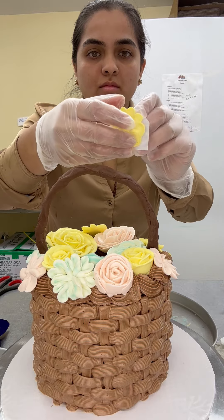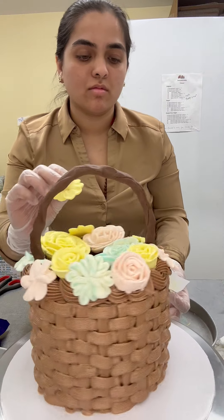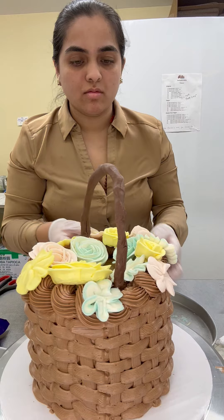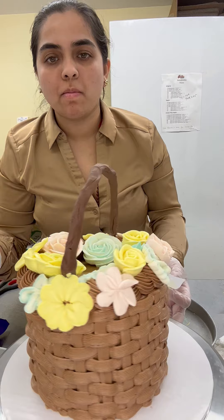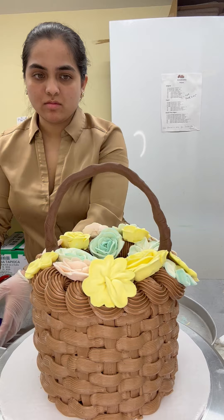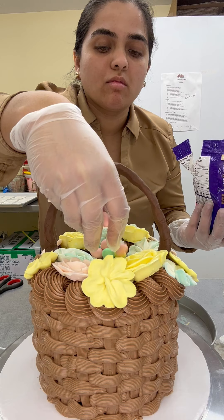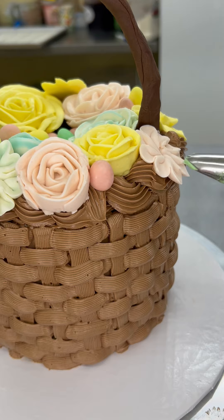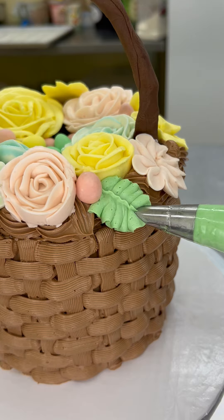Once the flowers are frozen for 10 minutes, peel them off the parchment paper and put them on the cake however you want. I would suggest using three colors so you can alternate between them — if it's just two, you may end up with two similar colors next to each other. I also have some Cadbury mini eggs — I'm going to add them to the center and to the side wherever I want to fill in the gaps.